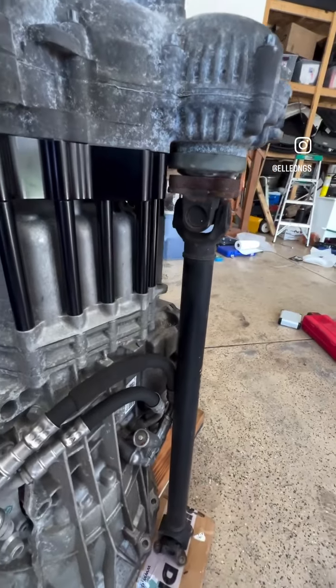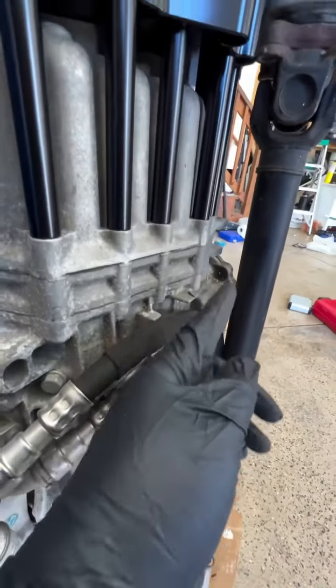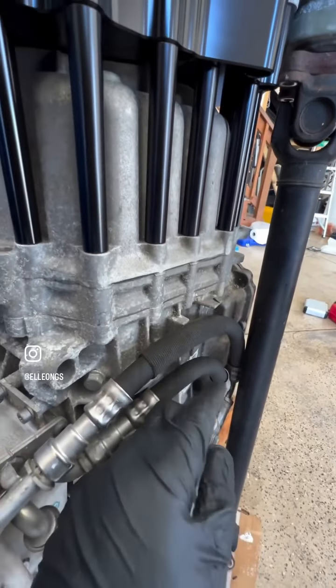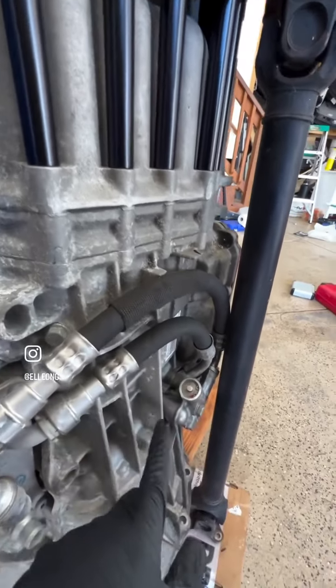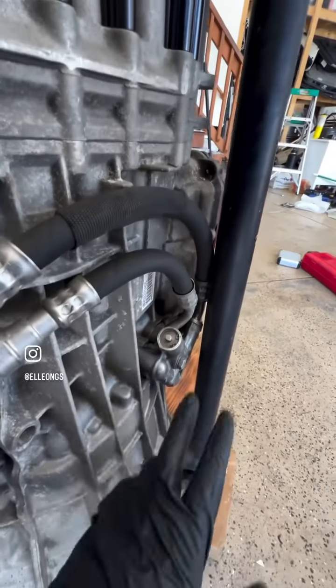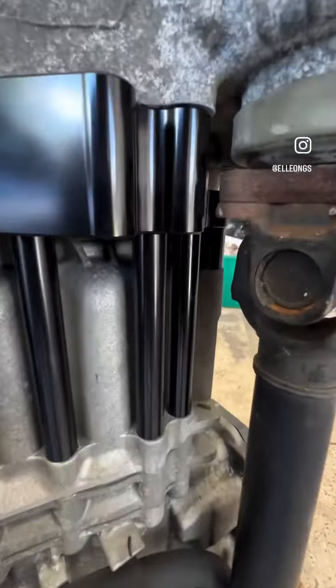I'm using the propeller shaft, or front shaft, that goes with it, and you can see that clearance should be really good. I will be relocating these cooling lines for this transmission using the Damiworks one — it's just not installed at the moment — but clearance is really good.